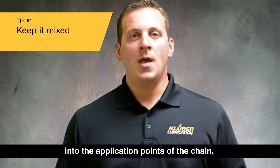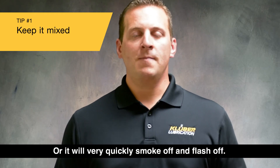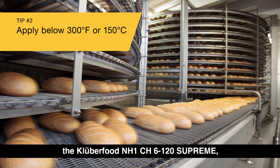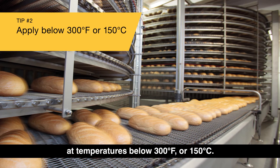It will eventually smoke off — or very quickly smoke off and flash off. So you want to apply the Clipper Food NH1 CH6 120 Supreme at temperatures below 300°F or 150°C.